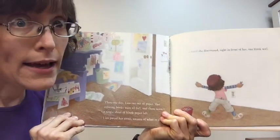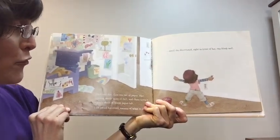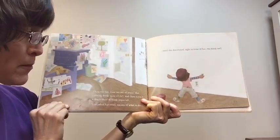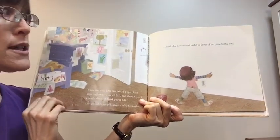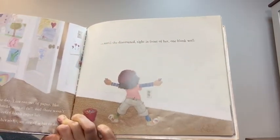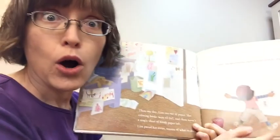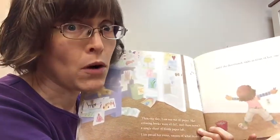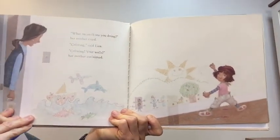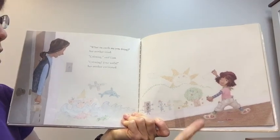Then one day, Liza ran out of paper. Her coloring books were all full and there wasn't a single sheet of blank paper left. Liza paced her room, unsure of what to do. Until she discovered right in front of her one blank wall! Oh no, what do you think she's going to do with that blank wall? Look at her. 'What on earth are you doing?' her mother cried. 'Coloring,' said Liza. 'Coloring? Your walls?' her mother exclaimed.